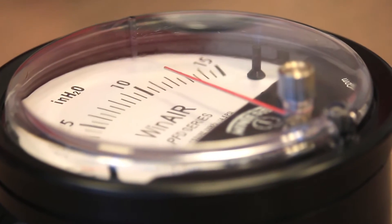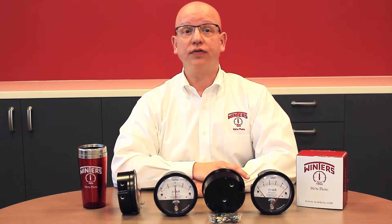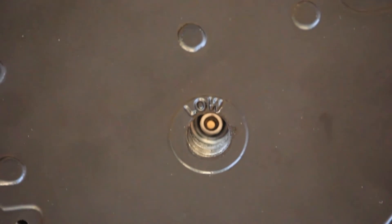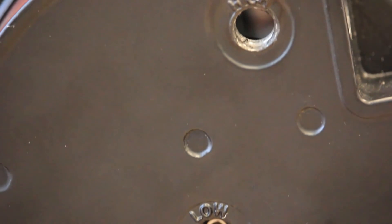The casing is made of industrial-grade die-cast aluminum to better withstand shock and vibration. And with its broad temperature range, WinAir's ability to handle ambient temperatures as low as minus 40 degrees allows for very flexible application possibilities.